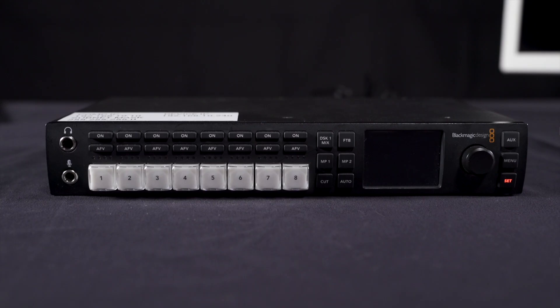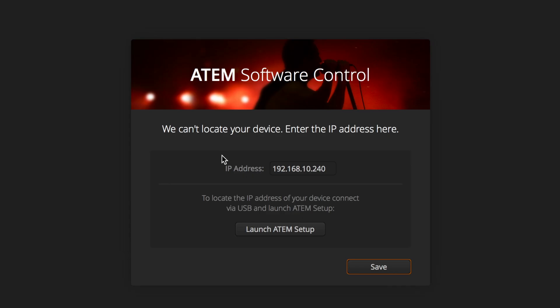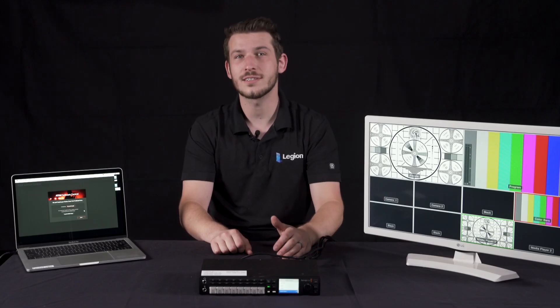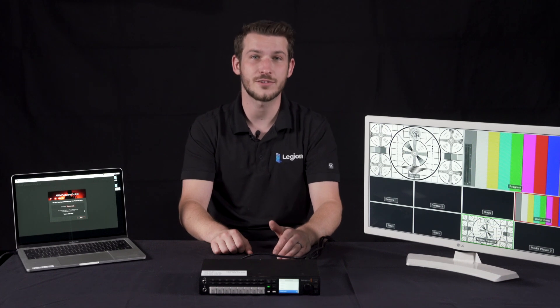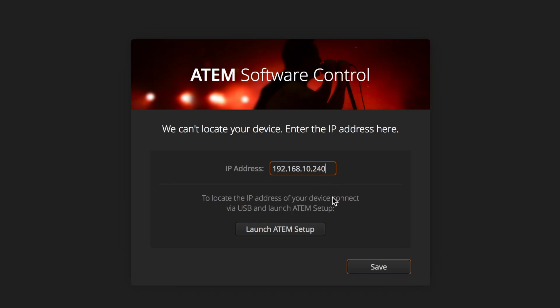Once you have all your cables run and plugged in, boot up the ATEM and open the ATEM software control program on your control computer. The ATEM will power on as soon as you plug it in — there is no power switch. When you open the ATEM software control for the first time, it may say it cannot find the device and ask for an IP address. If this is the case, don't worry, this is normal. You just need to type in the ATEM IP address exactly as listed on the top of the ATEM switcher. Once it's entered, hit save and you should be connected.